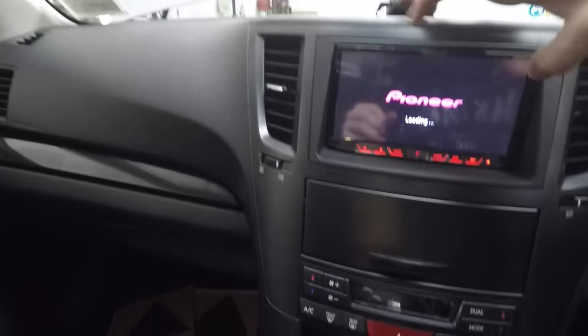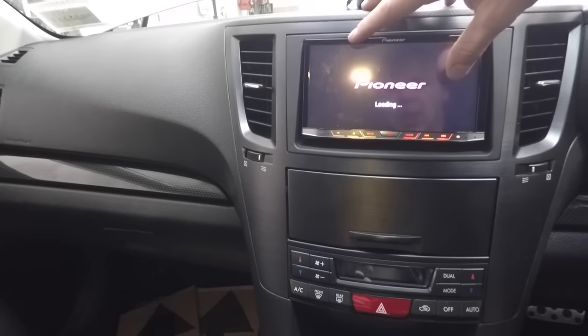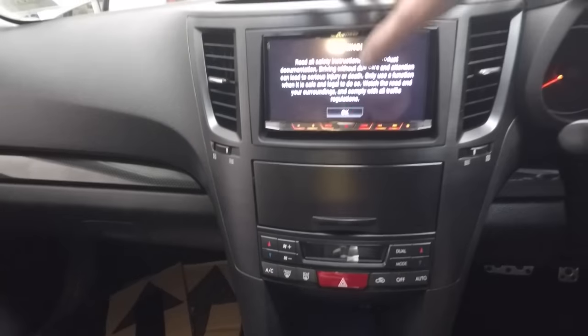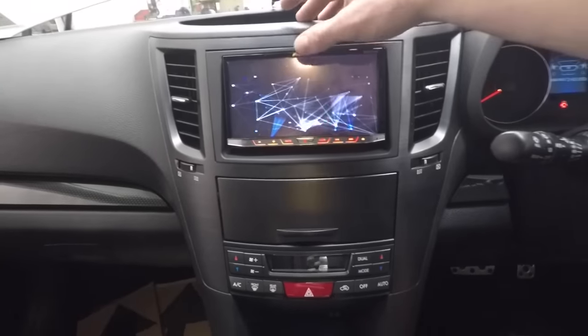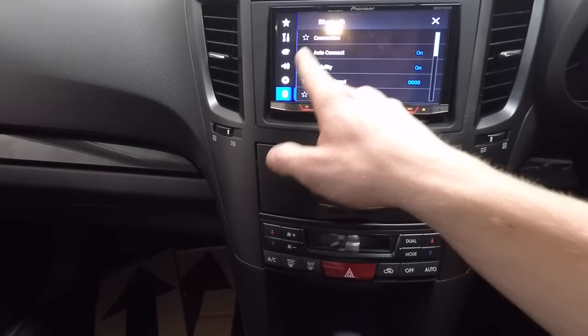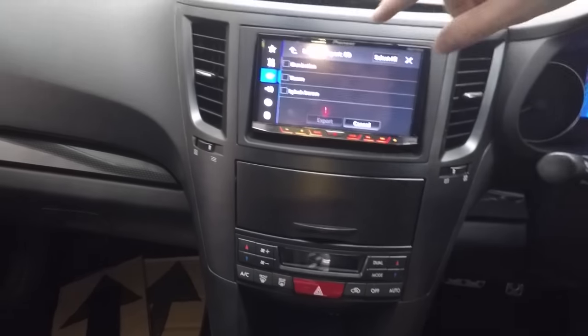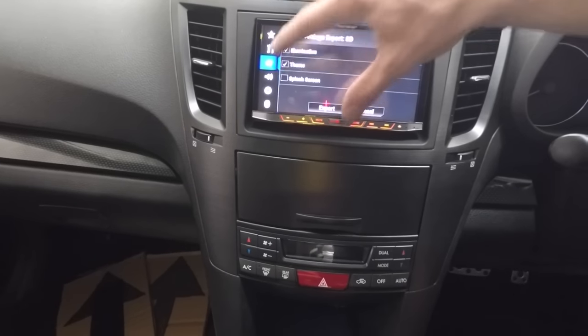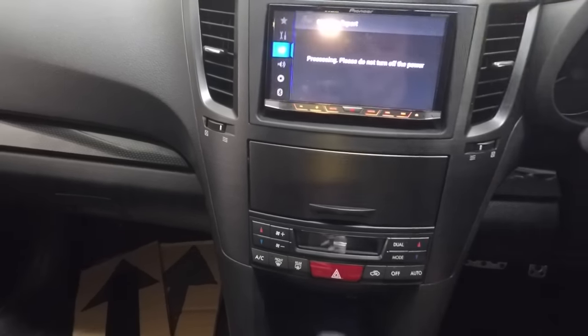One thing I need to do is export my sound settings from this onto a storage device of some kind, because every time I disconnect the battery the sound settings are lost. I think I can export them somehow. It's just the visual settings - theme and splash screen. Okay, well that's done. So the sound settings are going to be lost regardless. Oh well.